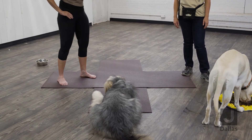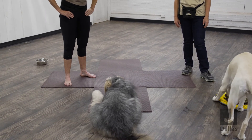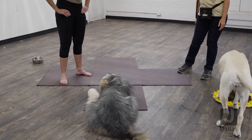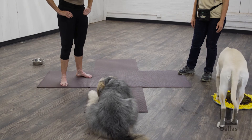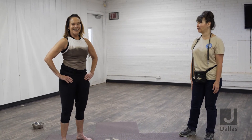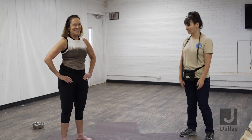Thank you so much for coming to the J today to share your expertise. We really appreciate it and I hope to see you back again. Well, thank you, because there are so many more things you can do with your dog's food.